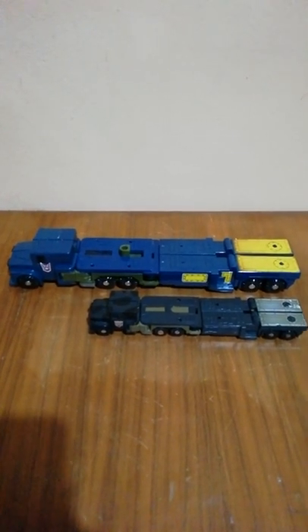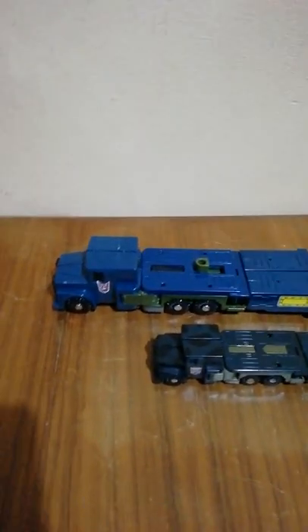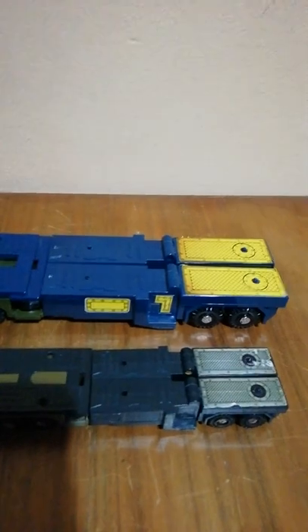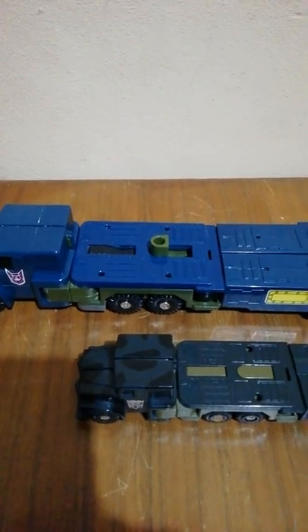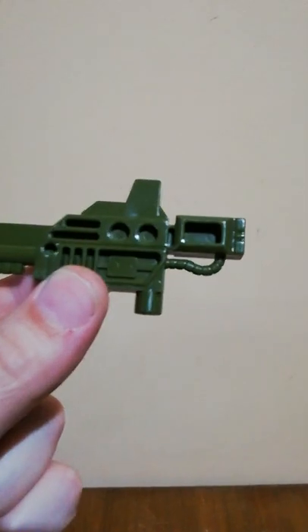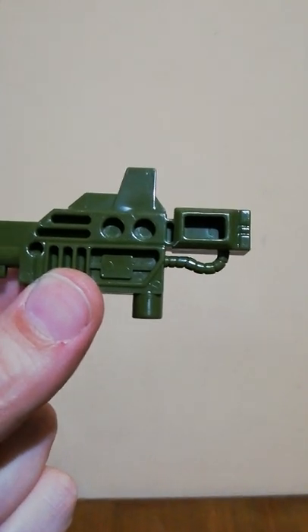Here is a size comparison between a G1 Onslaught and this oversized Bruticus Onslaught. The Decepticon symbol is a little bit different, it's not the same as the authentic one. The color is, I would say, more anime accurate, and the quality is really the same if not better than the original. An example: this is the Onslaught weapon — look at this detail — it is missing in the original G1 version of the toy.